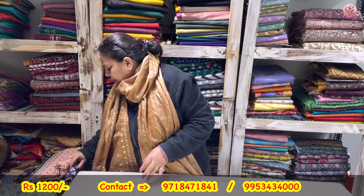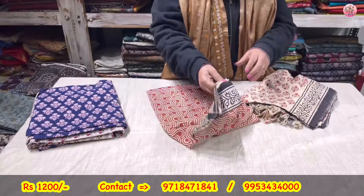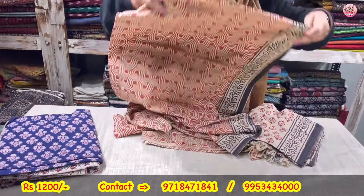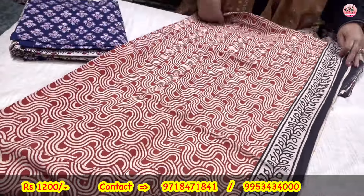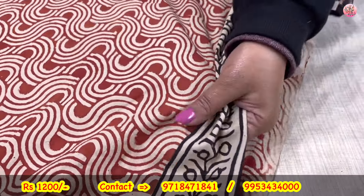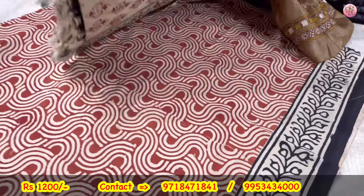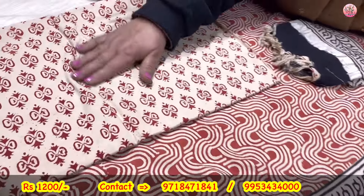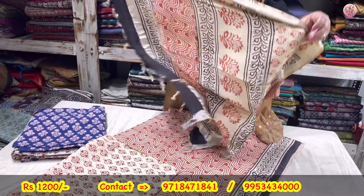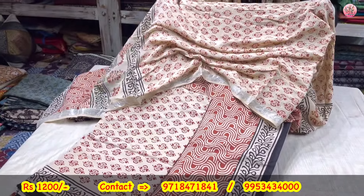Another bagru print — red and beige combination. This will be the shirt piece — organic cotton, natural colors. This will be the lower. You can easily make a shirt out of the lower also. Three-piece suit set coming to you only for rupees 1200.